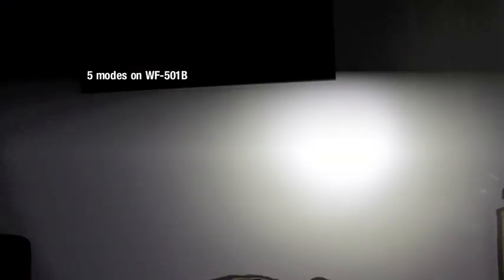Let's go to the light comparison test. First, I'll show you the 501B and its five modes. This is on high, medium, low, strobe — surrender, that's what you would say — and then you have the SOS, which is pretty pointless, but nevertheless it is there.